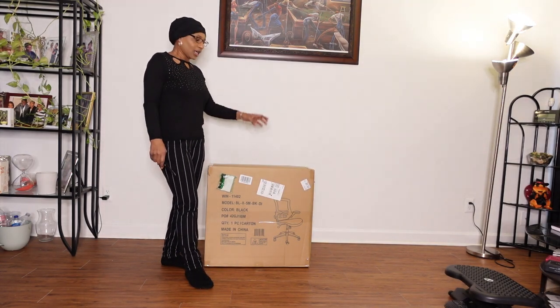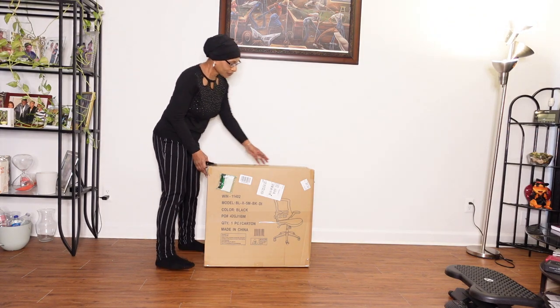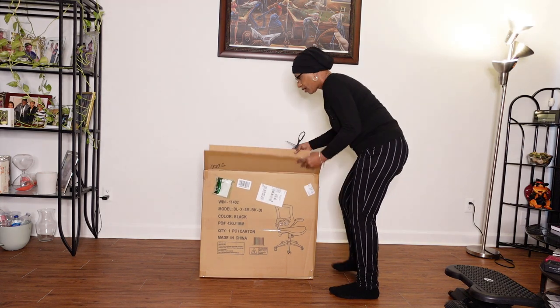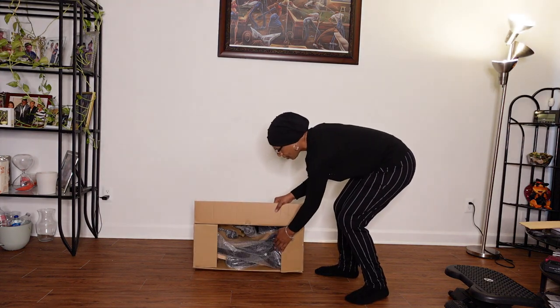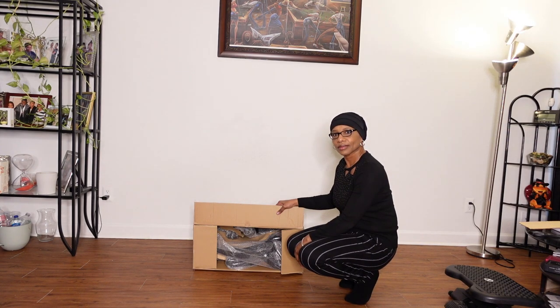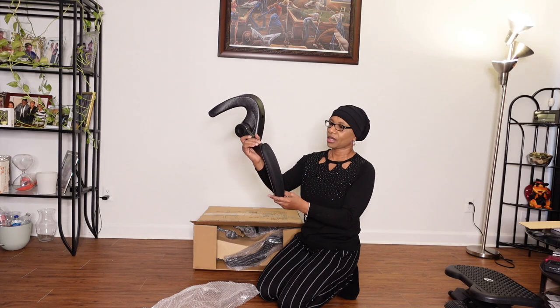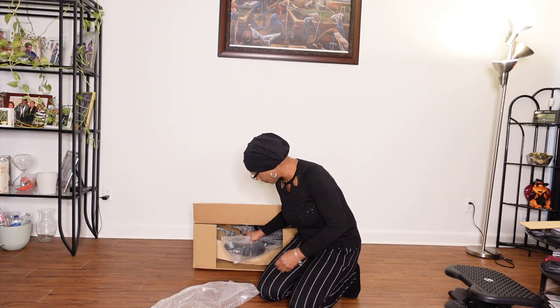So this right here is the office chair from Amazon. I'm having trouble connecting to the internet. Oh my God, I think that is the arm. All right, that's the arm. I don't know if I'm going to be able to put this thing together by myself, but I'm going to try.